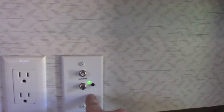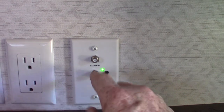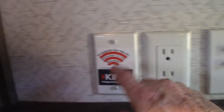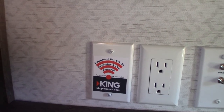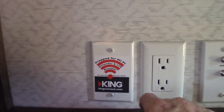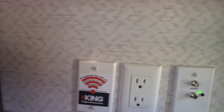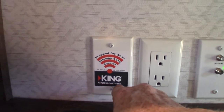This is the signal booster for your digital antenna — you can shut it off, but you always want it on when using the antenna. This is pre-wired for a public Wi-Fi booster with a router. The router would sit in here and you have an antenna on your roof for Wi-Fi. If you're interested, go to KingConnect.com and look at their products.